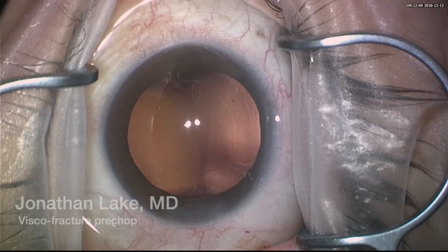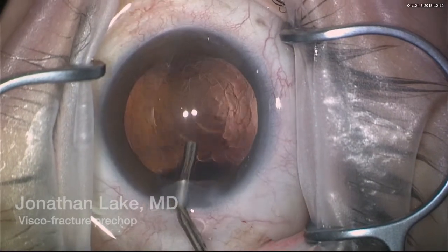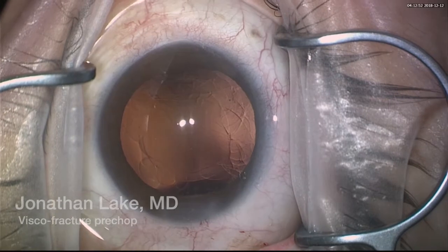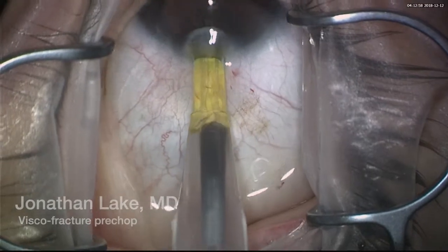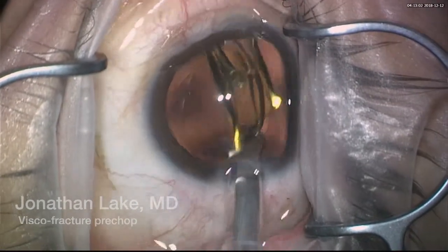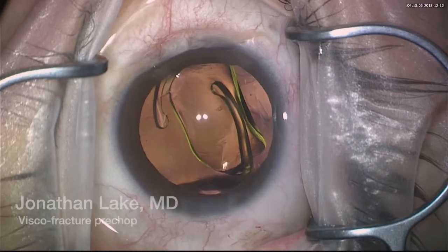Followed by insertion of a one-piece diffractive IOL and a successful, uneventful surgery. I think this co-fracture technique is a very good alternative — a very safe alternative — allowing for the surgery to be performed quickly, but most importantly with a lot of safety.